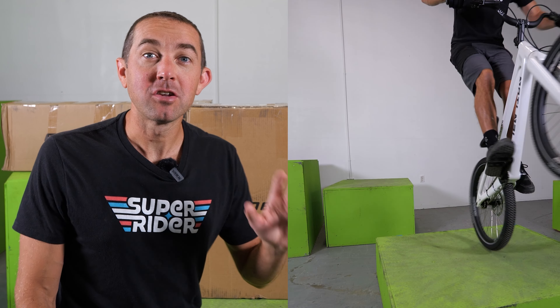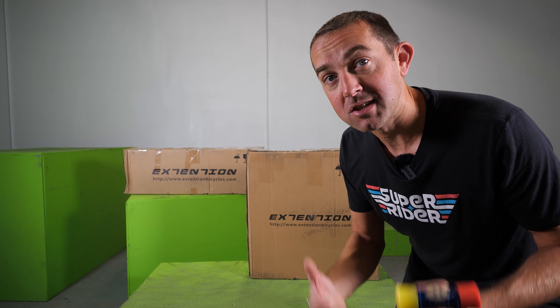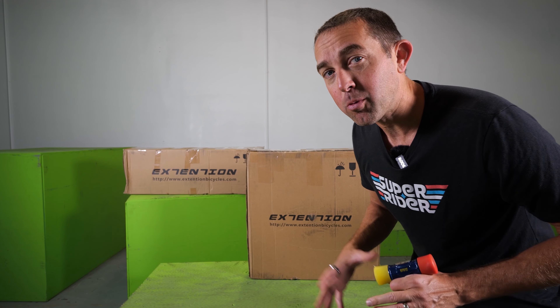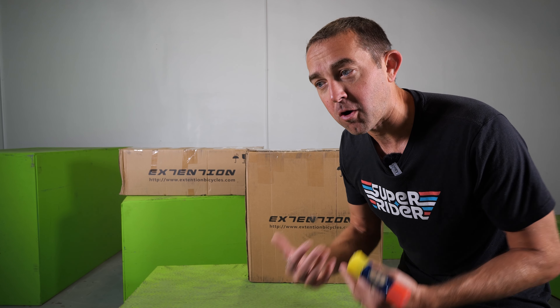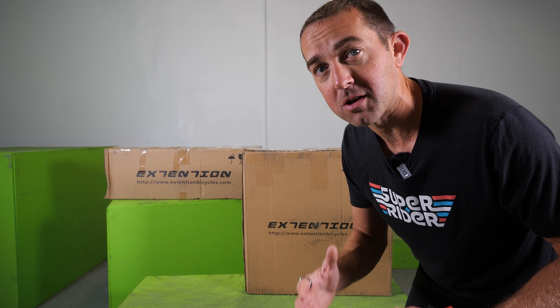Today we're testing the Extension Carbon Street Trials bike. The only question I have is, should we use a hammer and test our Carbon Street Trials bike the way that Fabio Wynwer did with his? Behind me in these boxes is the Extension Avenger — it's a 24-inch Carbon Street Trials bike. I normally recommend Extension as a starter bike for people getting into trials, especially street trials.